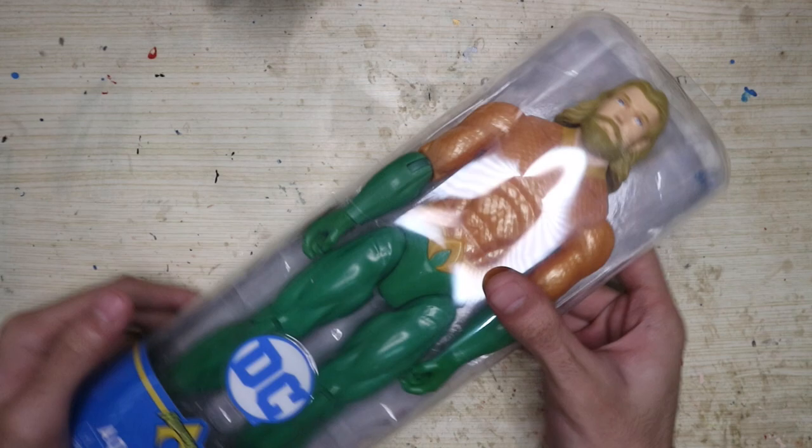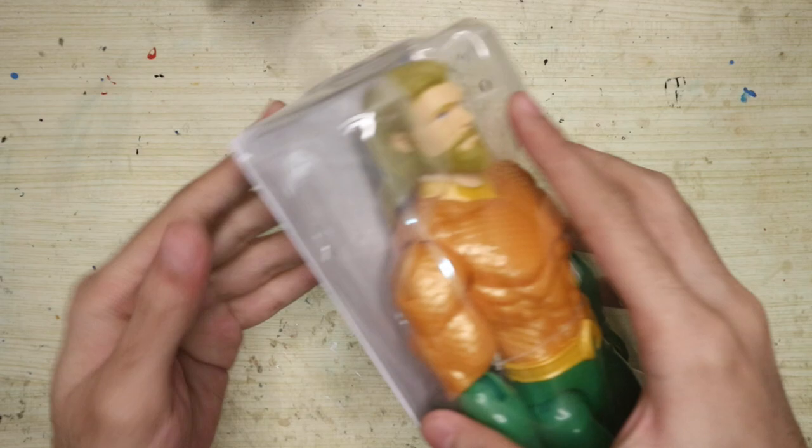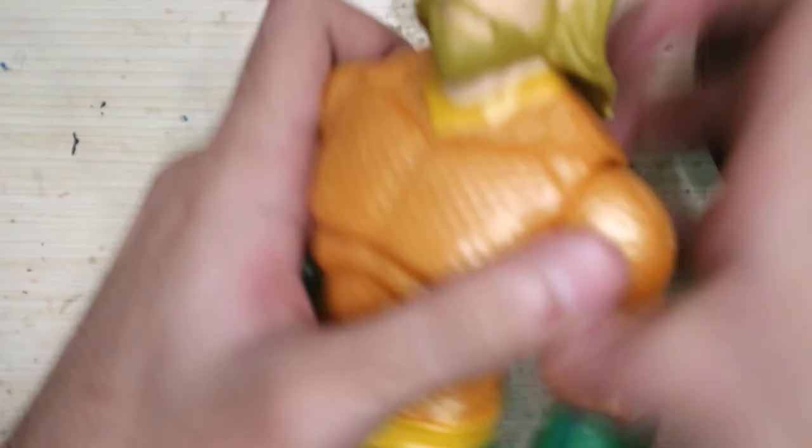For the body base, I'll be using another action figure from Spin Master. It works so well for Bowser, so I'll do it again for this one. I picked an Aquaman because his torso is mostly orange, but it doesn't actually matter because we'll sculpt and paint over it. Let's unbox it. I apply heat around the neck using a hairdryer and yank the original head off — we won't be using that.